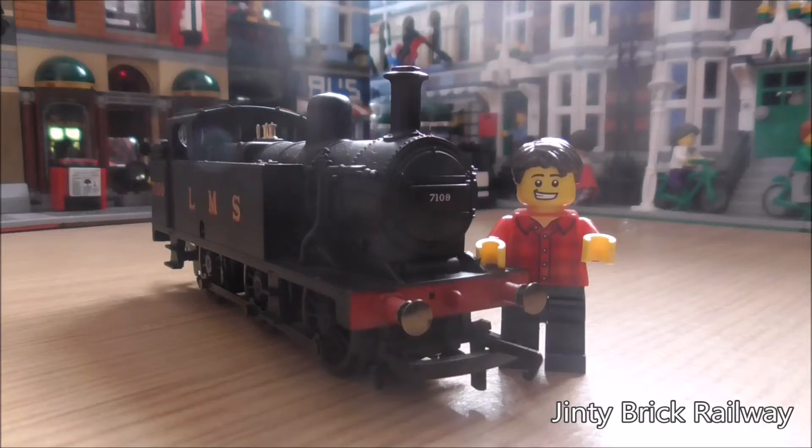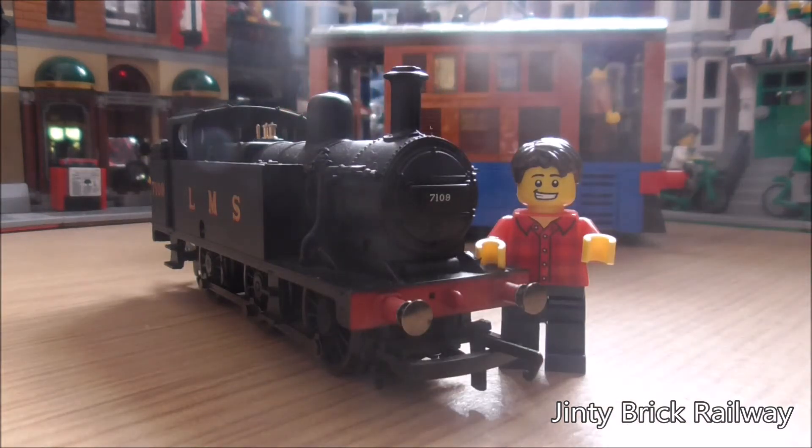Hello there boys and girls and welcome to Jinty Bricks Railway, and today I want to show off a lovely model that I kind of enjoyed. It's one of my very first models I actually created, and it set all this off. I'll present you Toby the Tram Engine — let's take a look!